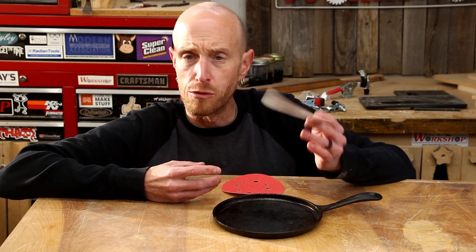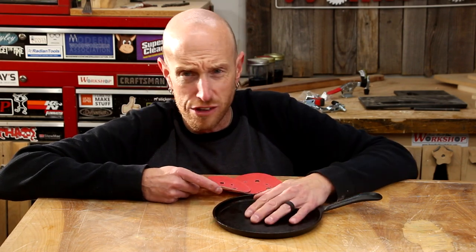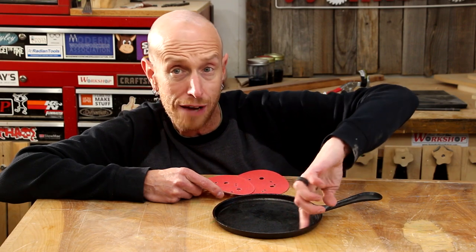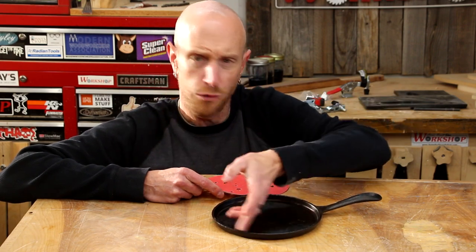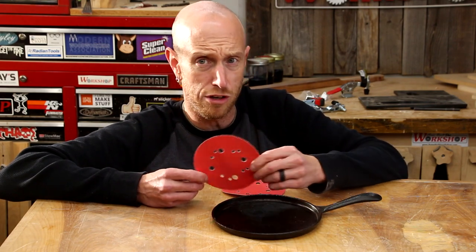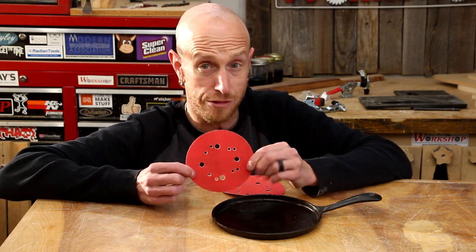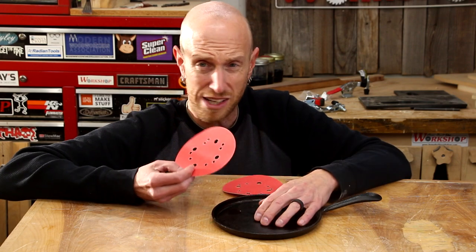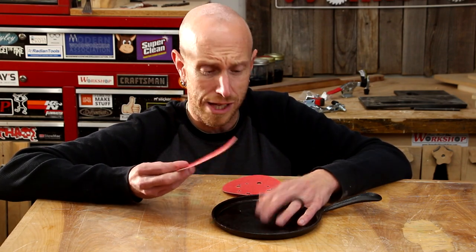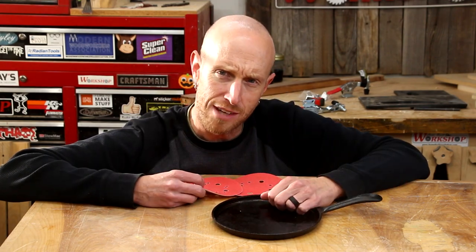I think I'm going to try some 120 grit first. I'm just going to use my random orbit sander — I should be able to get most of the areas. I know I'm going to have to sand a bit by hand around the edges, but that's going to be fine. Now this pan has been seasoned, so I'm pretty sure it's probably going to gum up the sandpaper pretty quick. Maybe I need to start with something coarser, but we're going to try 120 and see what happens. When was the last time you random orbit sanded your cookware?